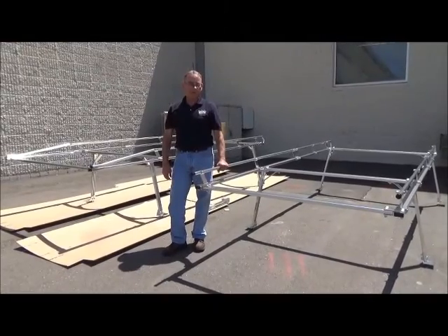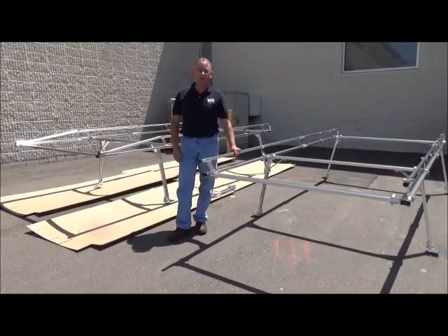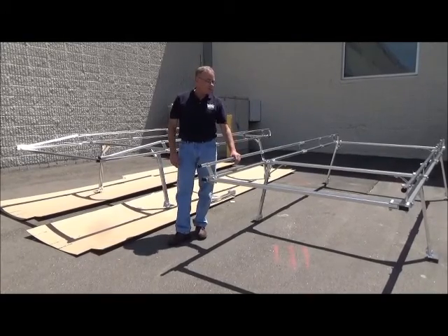I'd like to talk to you today about the differences between the Hauler rack and the Hauler 2 rack. Both racks have a 1,200 pound capacity. Both racks are built out of bright dip anodized aluminum, which will not rust, will not fade, will not corrode.